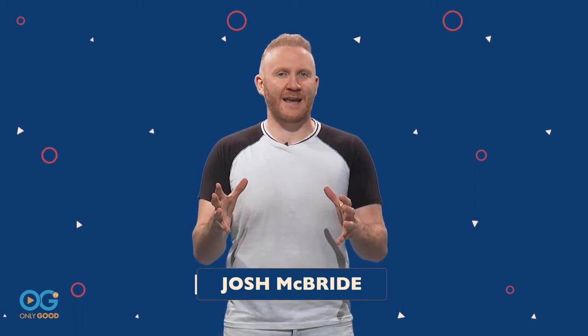Welcome to Simplify with Josh McBride, the show that identifies, demystifies, and analyzes dozens of hours of pop culture content in an attempt to simplify the answers to some of life's most trending questions.